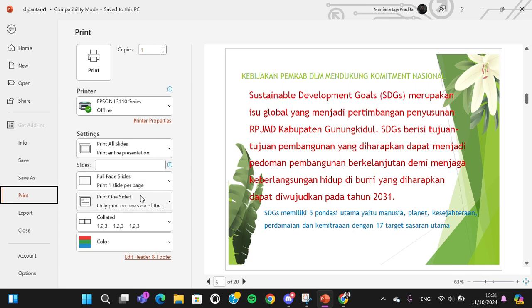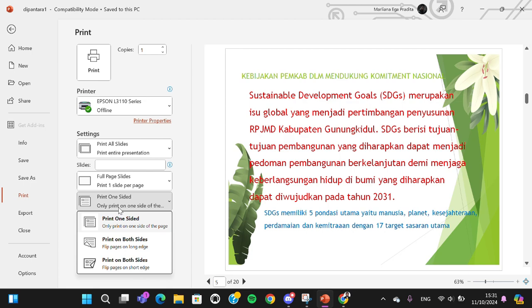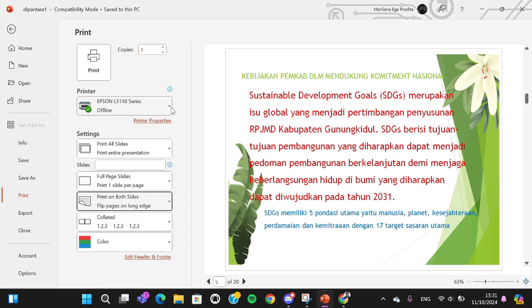If you want to print on both sides, go to this option and choose 'Print on Both Sides.' You have two options: you can flip the pages on the long edge or flip pages on the short edge. I'm going to go with the long edge option.